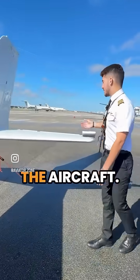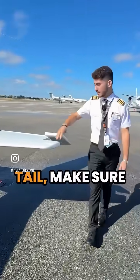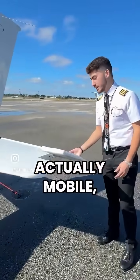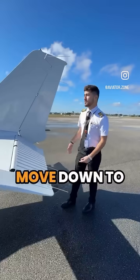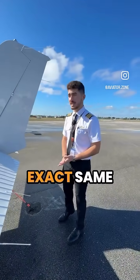We do the same thing on the other side of the aircraft and keep moving down through the tail. We make sure our elevator is actually mobile and can move, our ground wires are in place, same thing for our rudders, and then we move down the other side and do the exact same thing.